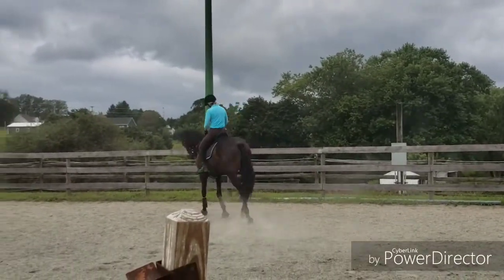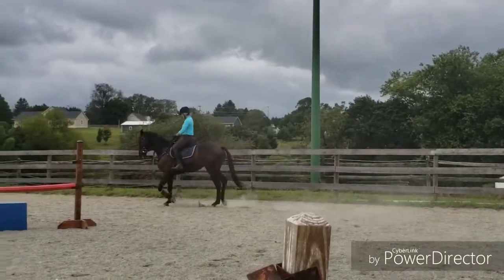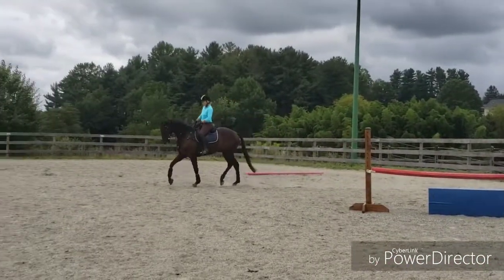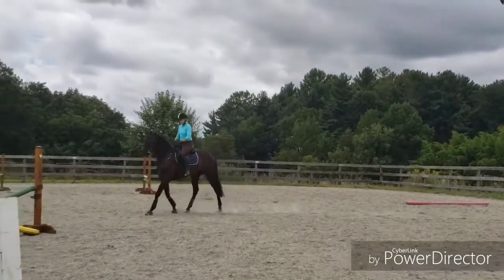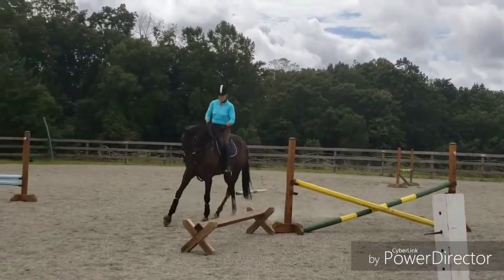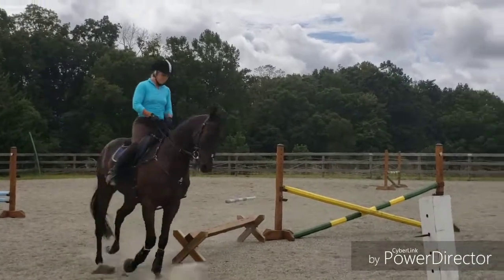We want him to connect to the right hand so it can't be too strong. Close your legs. Hold your outside rein too. Left knee, right rein. Good — and then soften. Let his neck out.